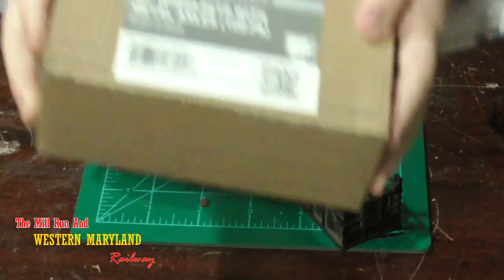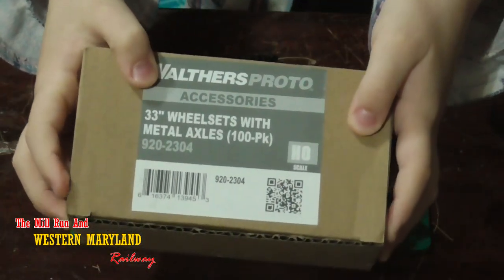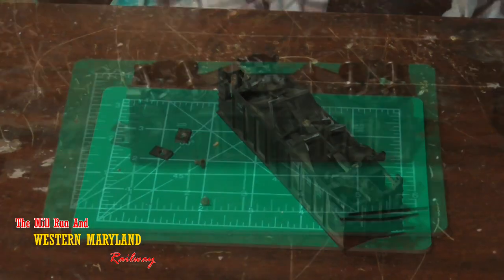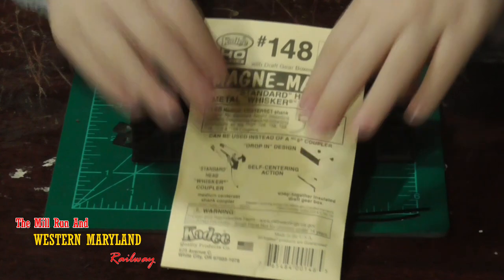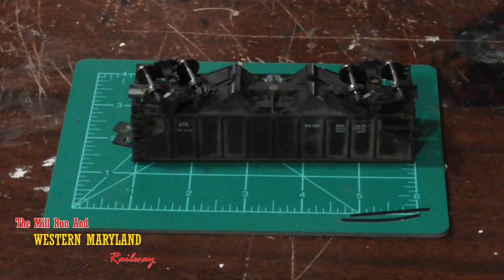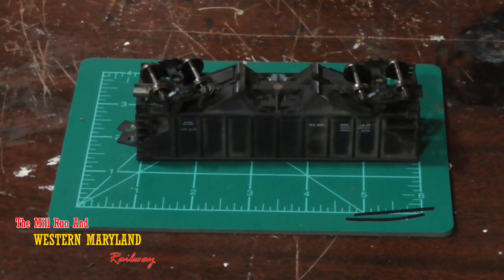Walthers Proto 33 inch are the wheel sets that I purchased for this project. I went ahead and got the 100 pack so I wouldn't run out any time soon. We'll also be using KD number 148 knuckle couplers, and we're only going to need the couplers themselves because we're going to reuse the factory coupler boxes.